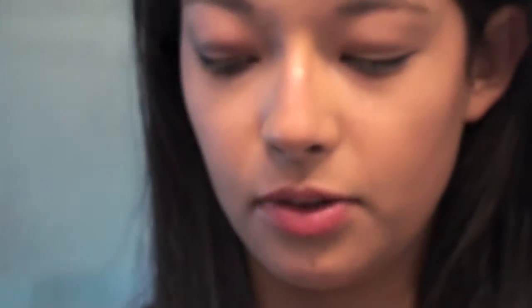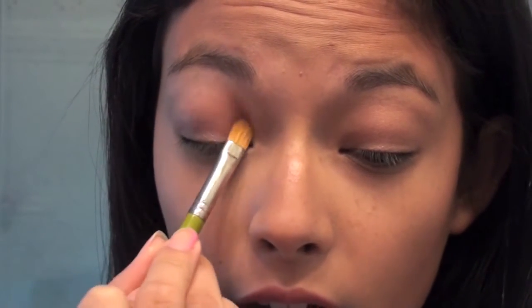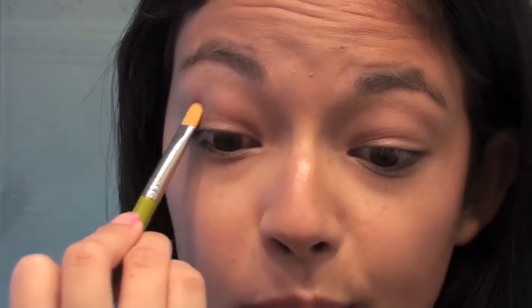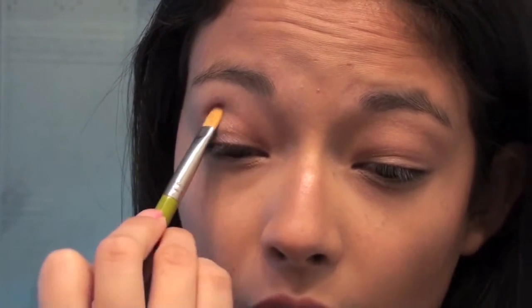I'm going to apply this all over my lid using a MAC 242 shadow brush, and just pat the color down. I want it to be very vibrant and not have as much fallout because it does have that purple tinge — it's not just a natural color like a brown where you won't notice fallout as much. So just really pack on the color.